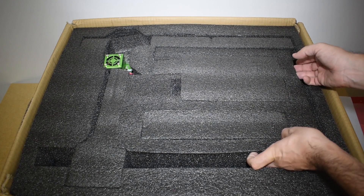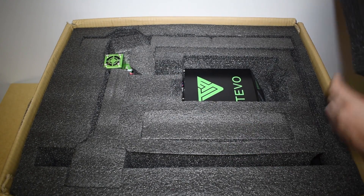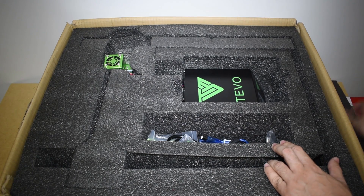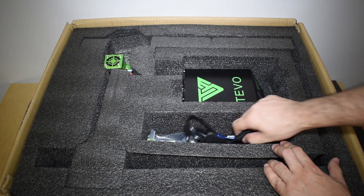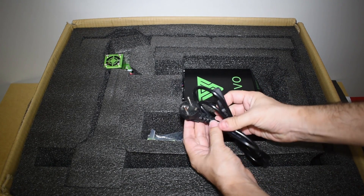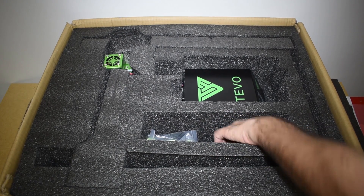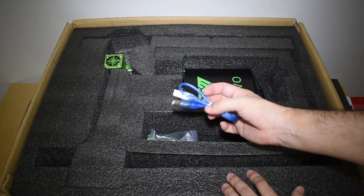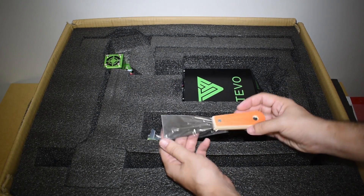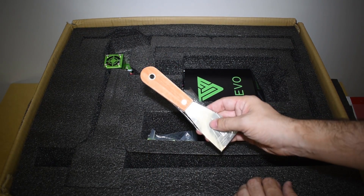Under these foams we find a controller and some parts. We have a power cable — European for me, that checks out okay. A USB cable. A spatula — this will be very handy. Thanks TiVo.